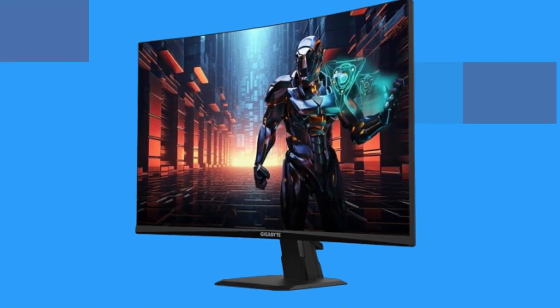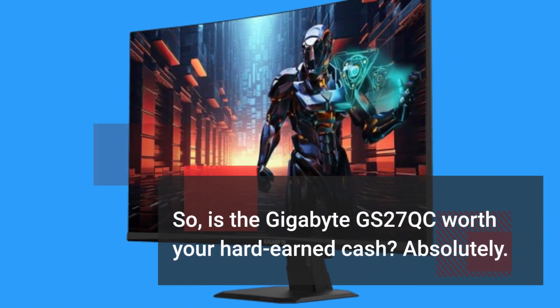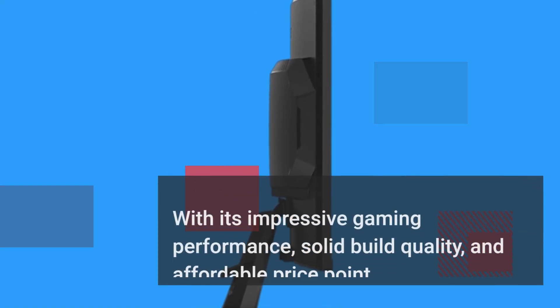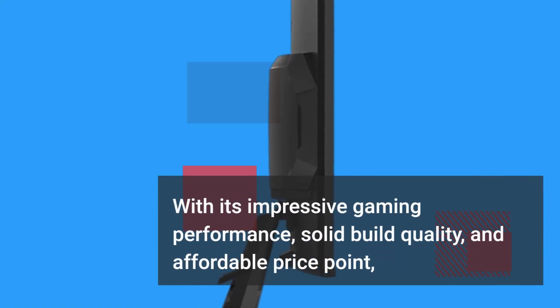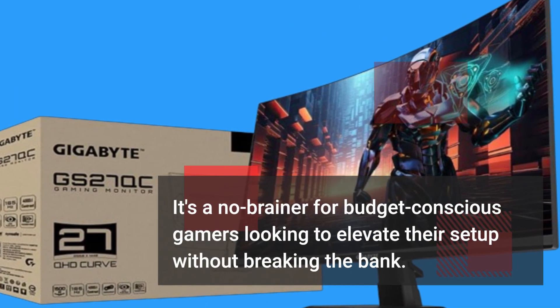So, is the Gigabyte GS27QC worth your hard-earned cash? Absolutely. With its impressive gaming performance, solid build quality, and affordable price point, it's a no-brainer for budget-conscious gamers looking to elevate their setup without breaking the bank.